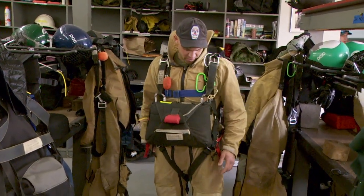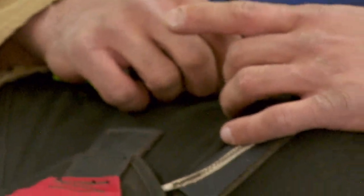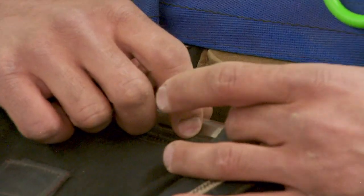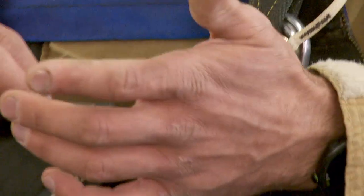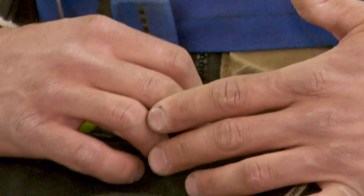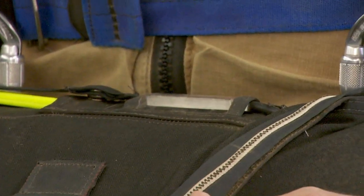The third way it deploys is through this little computer called the AED. There are a couple different companies we use, but essentially if you were falling fast enough for long enough, this would automatically release your reserve parachute.